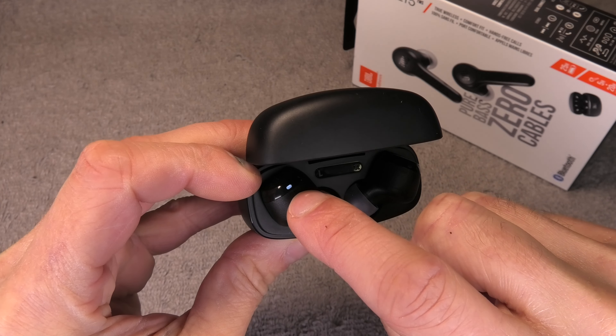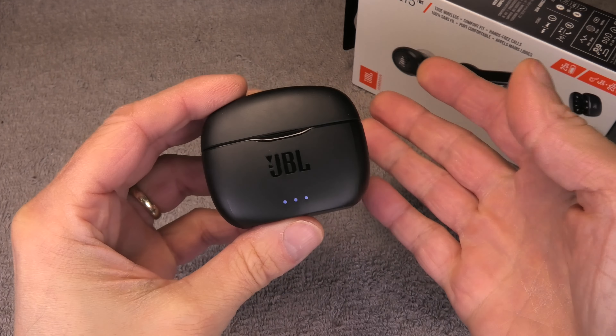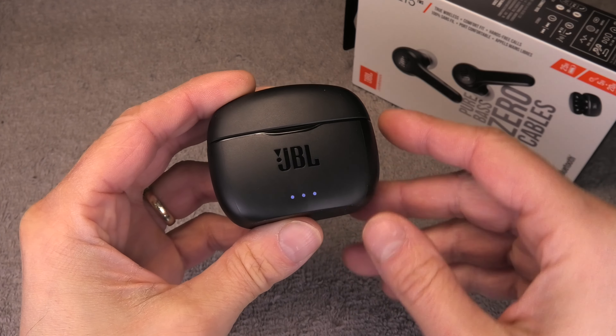Now when you place the earbud into the charging case, you will see here the LED is constantly white, and that indicates that the battery is currently being charged. A full charge of one of the earbuds takes about 1 hour and 15 minutes.